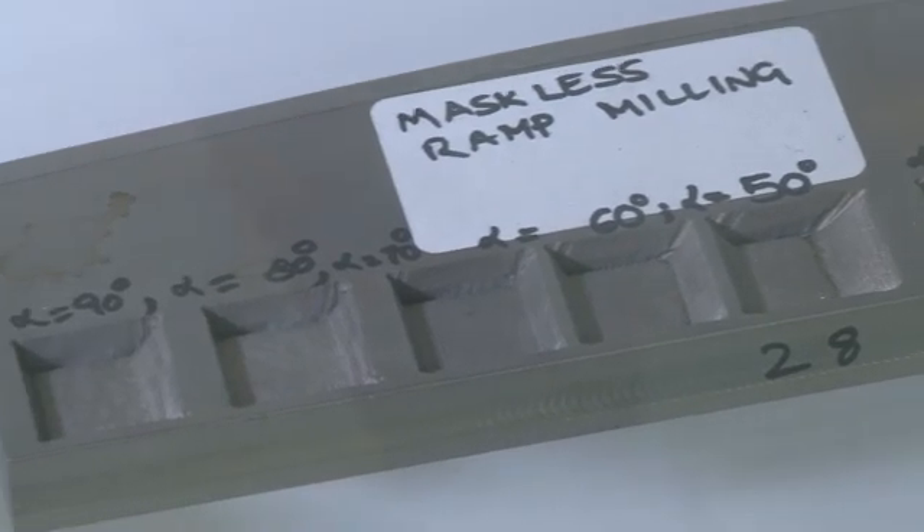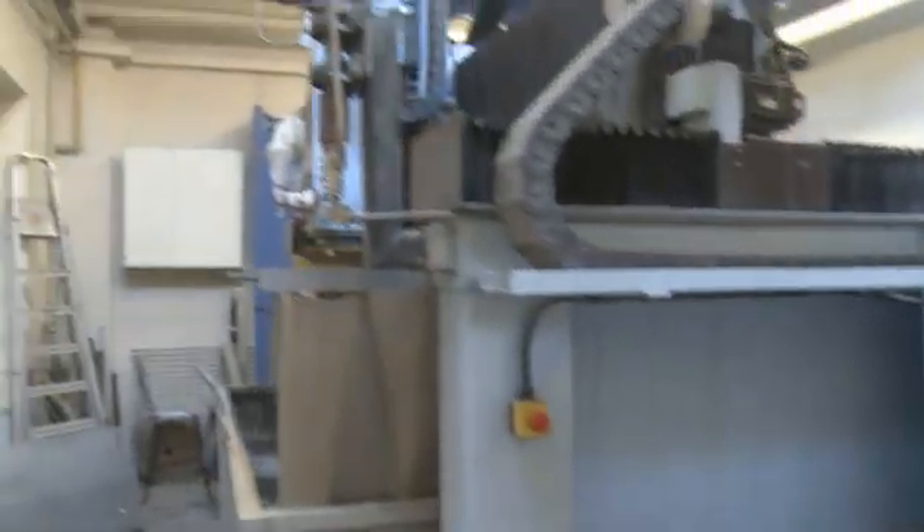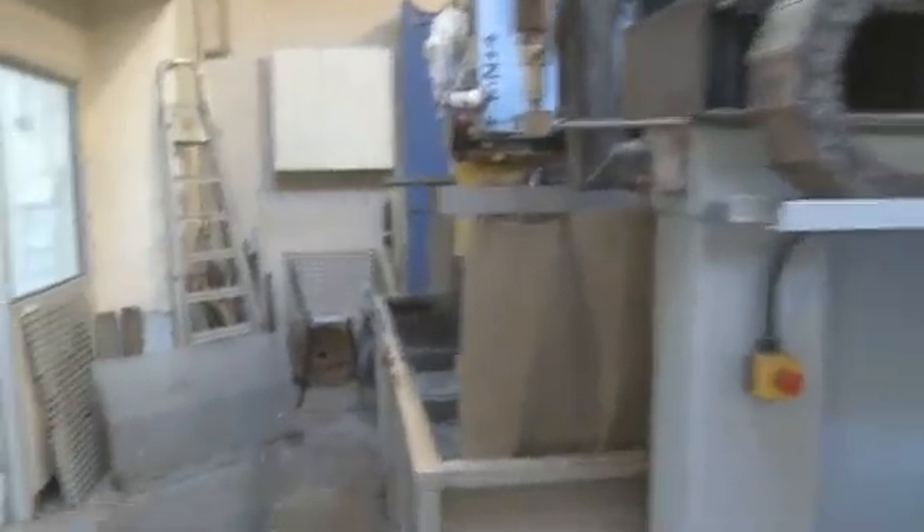If you put the right equipment on the machine — one key element is the KMT pump — combined with the Ormond 5-axis machine which is easy to maintain, we have also implemented one of the KMT feeders.